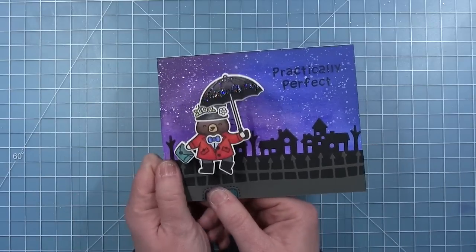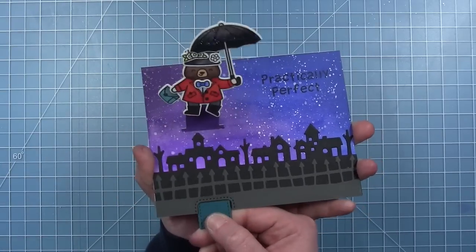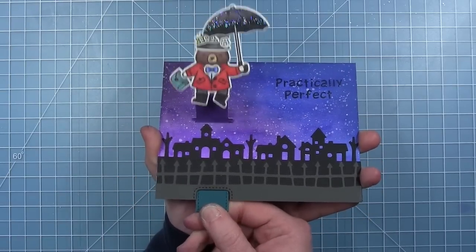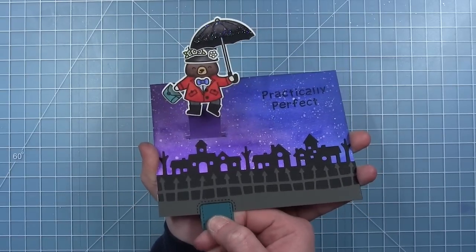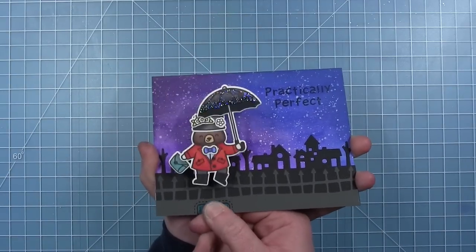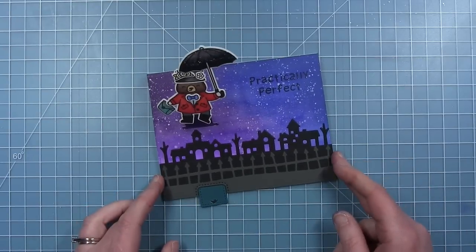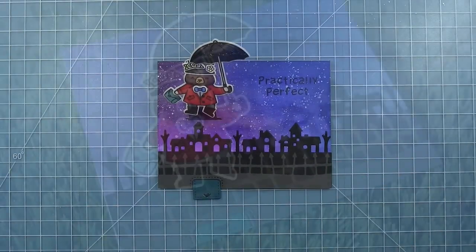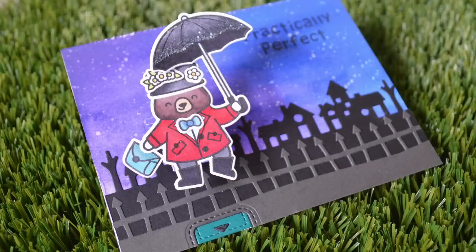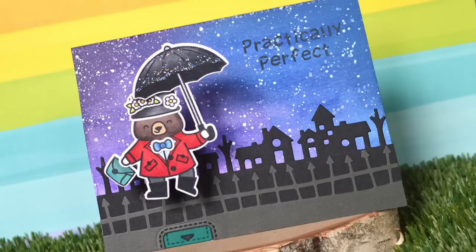I like that Mary Poppins is outlined in white and she really stands out, and then everything else kind of fades away and is dark in the background. Then you pull that little tab and she goes up into the air, just like we know Mary Poppins to do with her umbrella. I just think that this turned out so cute — I'm so, so happy with it. Here is another look of that card up close and I just think that turned out really fun. I have some more ideas for some things to do with this pull and pop mechanism and I can't wait to share them.